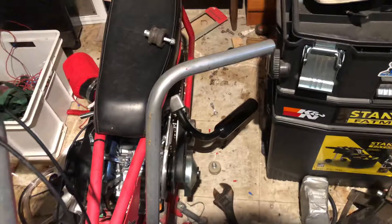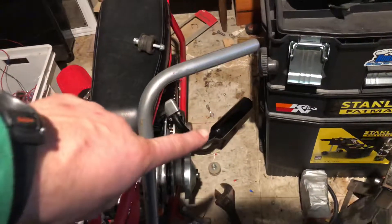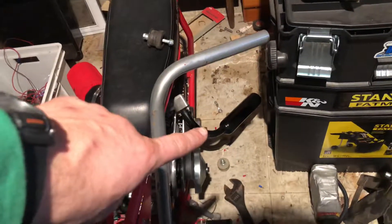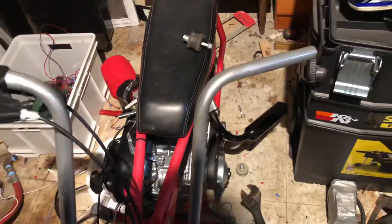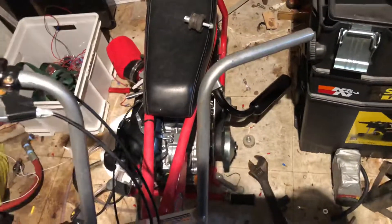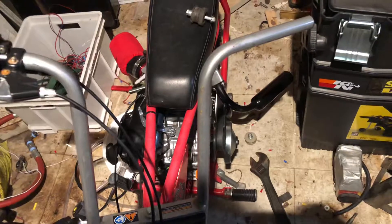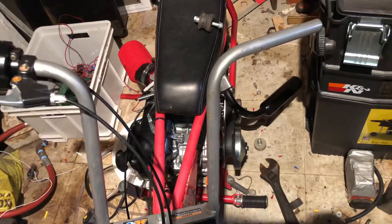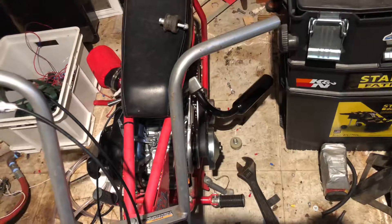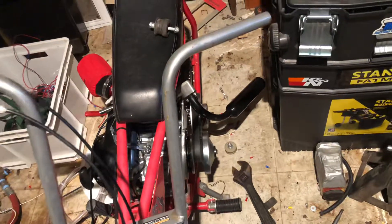The exhaust system on this one is probably the equivalent of a factory one. I've drilled a few holes out of the muffler to make it a little more free-flowing, because it's designed for — if I remember correctly — an 80cc engine. This is a 212, so I wanted to make sure I had plenty of breathability. The air comes out of there pretty quick, and I may actually end up drilling it out more because I don't want to abuse the engine and make it work harder.